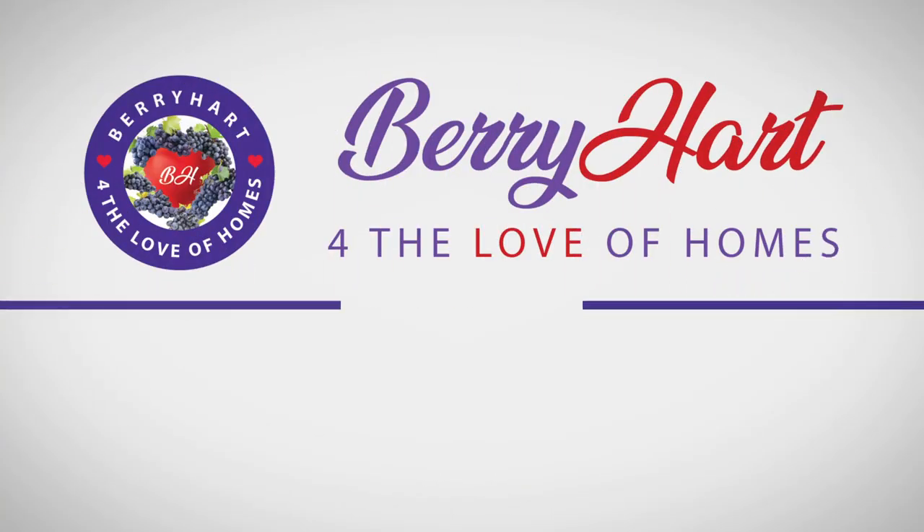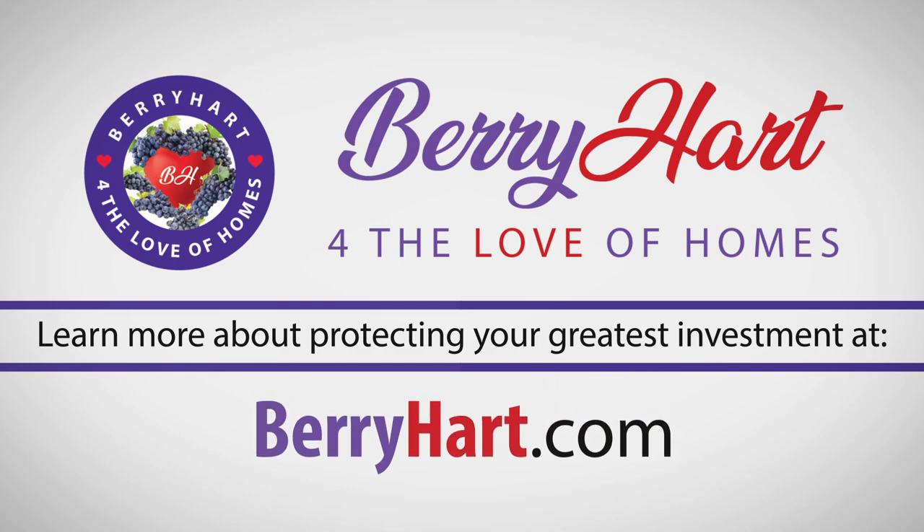Learn more about protecting your greatest investment at BarryHeart.com.